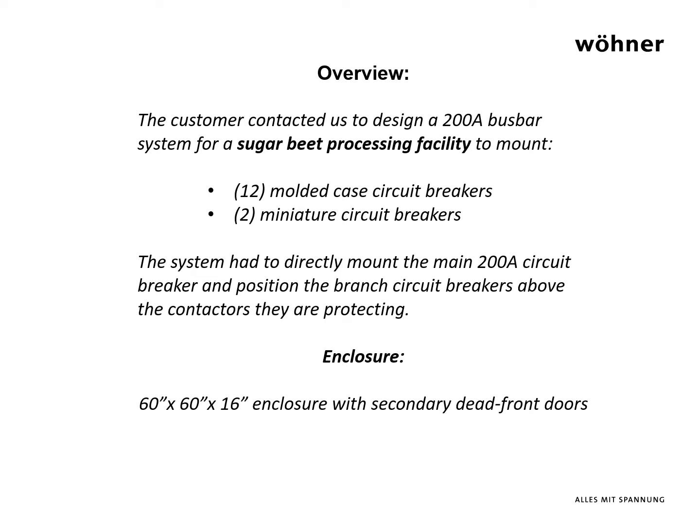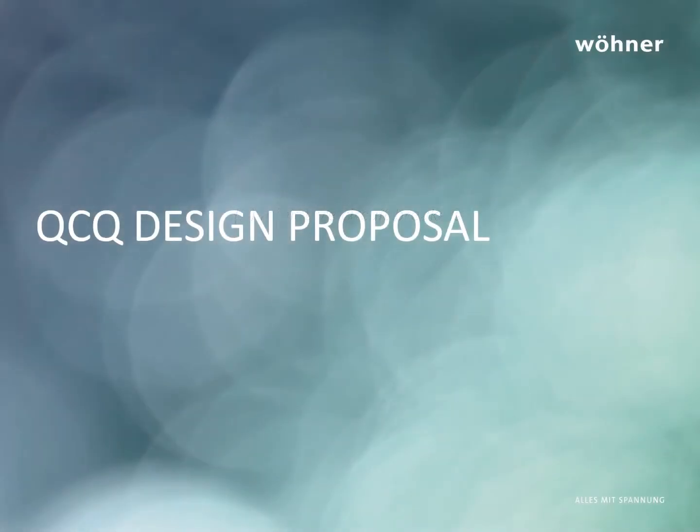The preferred enclosure is 60 inches tall by 60 inches wide by 16 inches deep. After reviewing the customer specification, Warner developed a layout employing the most suitable system components and returned its QCQ recommendation within 48 hours.